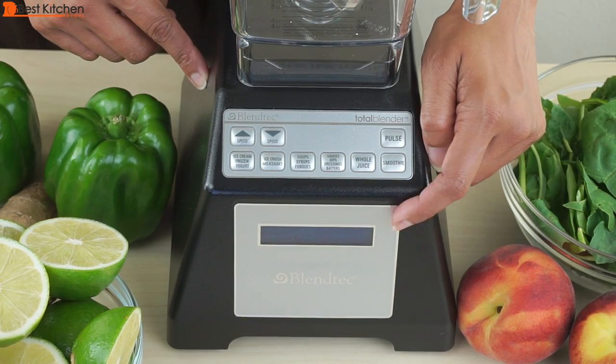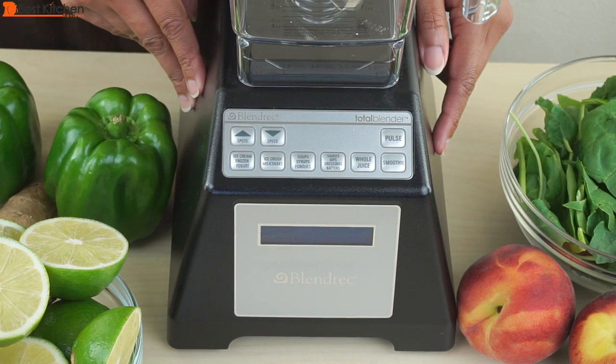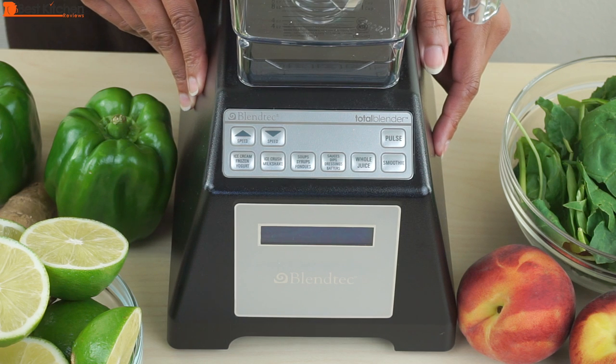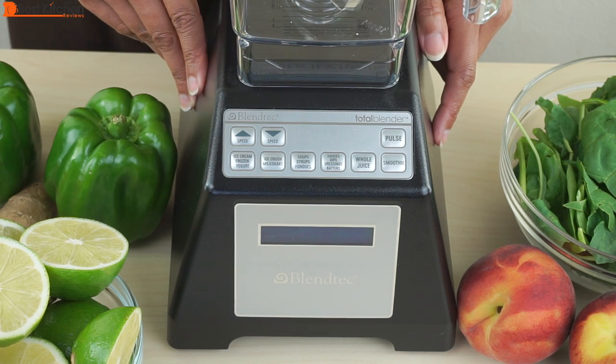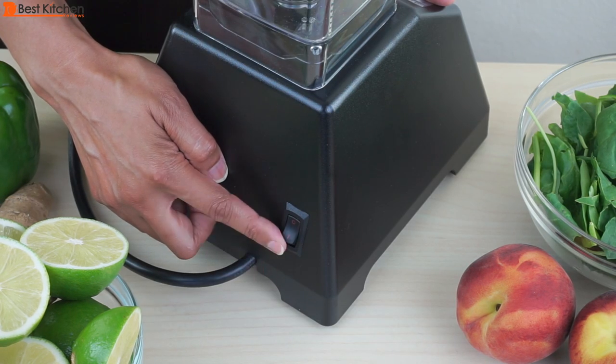The LCD information center indicates any failure conditions and the number of times a blend cycle button has been pressed. It'll show an over-temp reading when the unit is overheating. The power switch is in the back of the base.